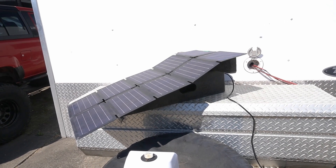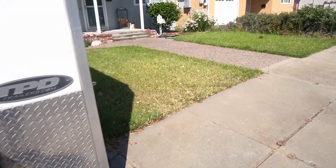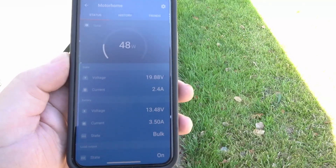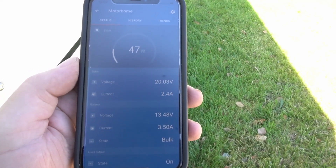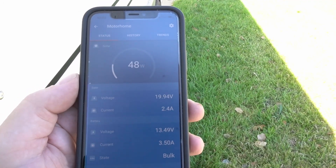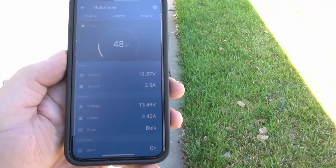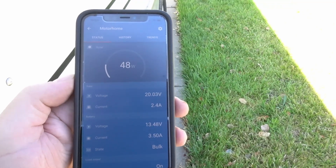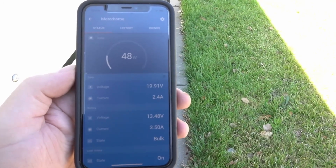I'm running this into a Victron solar controller. Let me get in the shade so you can see the phone. Here's the phone — it's showing 48 watts right now, 2.4 amps. But down below where it's actually charging, it's taking 3.5 amps at 13.46 volts roughly. And it's putting out almost about 20 volts. So this thing is doing really good. As you can see at the bottom there, it's in bulk charge right now. The batteries are set up around 50 — so that's pretty good. There's 48 right there, and you can play with it a little bit to get it perfect. It goes to 48, but that's within the range — it's 60 watts rated; usually they never do the full 60.